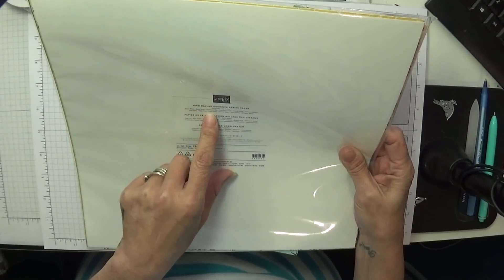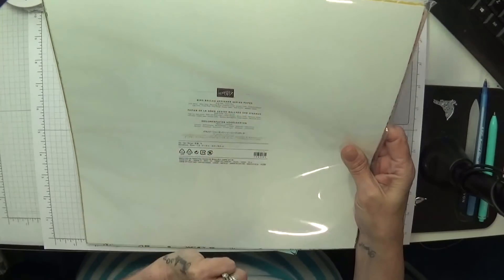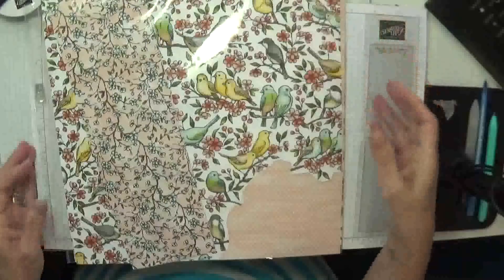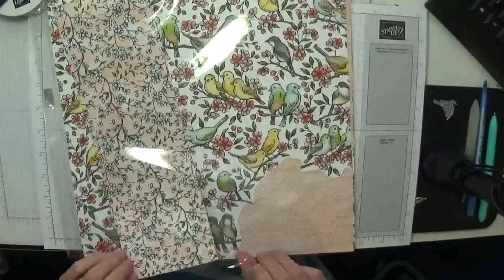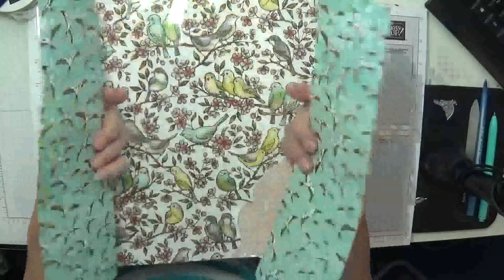Old Olive, Petal Pink, Pool Party, Smoky Slate, Soft Suede, and Whisper White. Look at it, it's just amazing. I've used some of this gorgeous paper as well. Absolutely stunning.